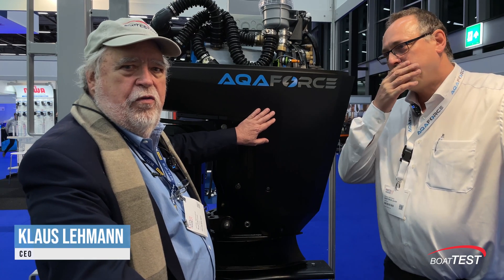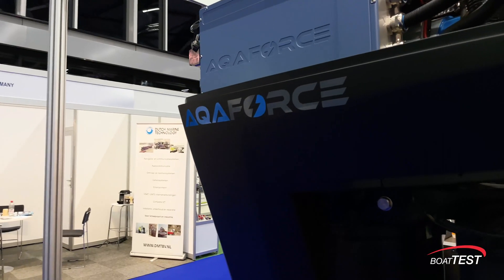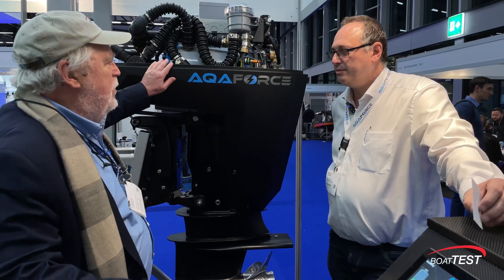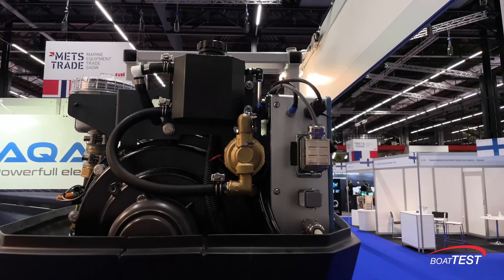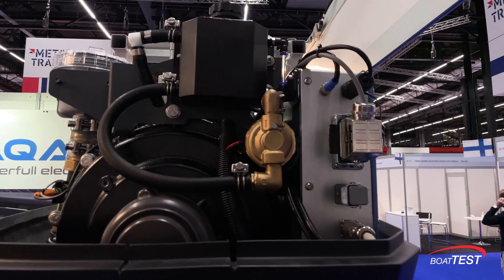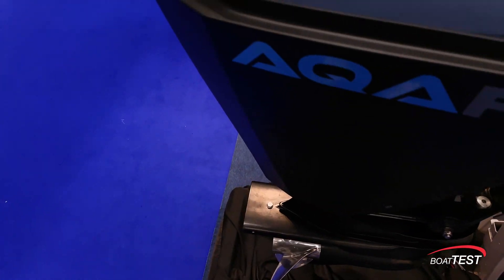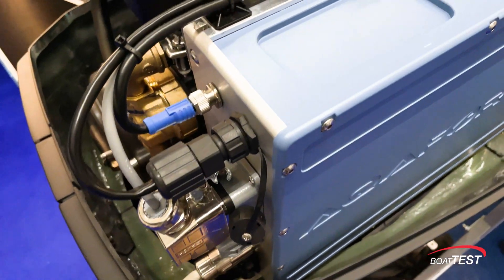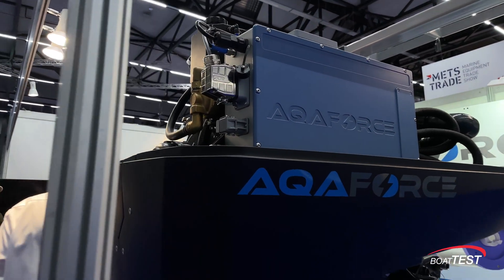I'm here in the Aquaforce booth with Klaus Lehmann, who is an electrical engineer and a boater with a 33-foot sailboat. He decided to take a 200 kilowatt continuous electric motor with 400 kilowatt peak and put it in an outboard. They chose the Oxe because it works with diesel engines and has huge torque — maximum torque of 800 newton meters at the motor shaft, over 1,000 newton meters at the propeller shaft.